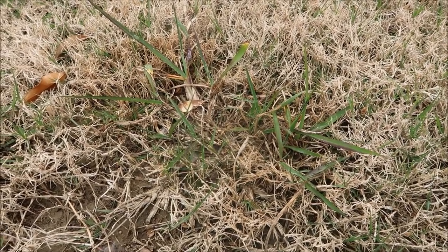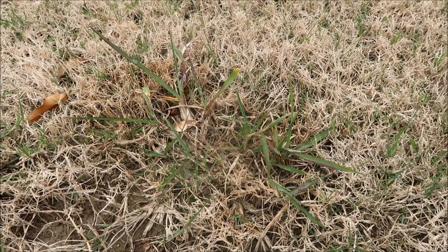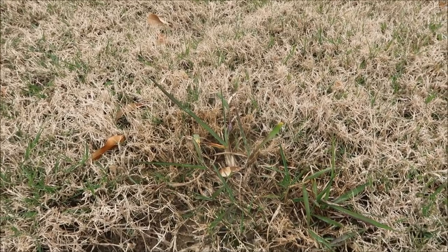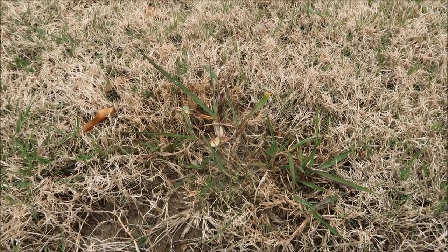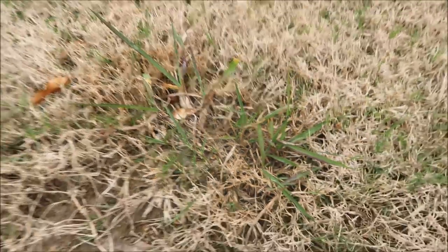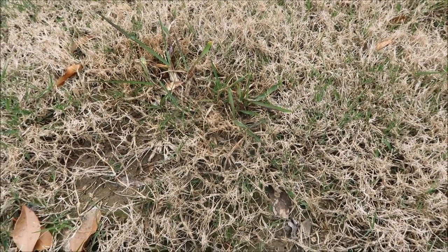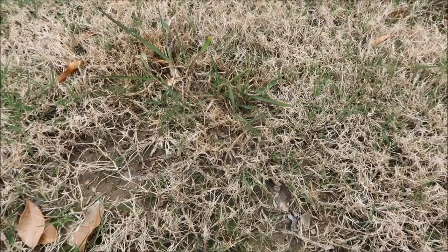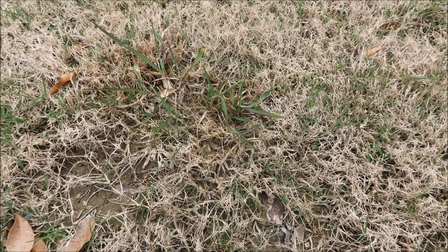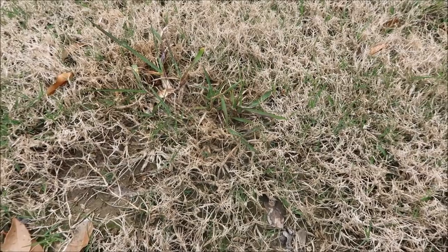Here is a patch of Dallasgrass, one of my arch enemies when it comes to weed control. You'll see this time of year, sometimes the leaves will have a little purplish tint to them. A lot of people confuse Dallasgrass with crabgrass. There probably is some crabgrass around this time of year, but it would be so tiny you would have to get down and feather through the grass to actually see it.